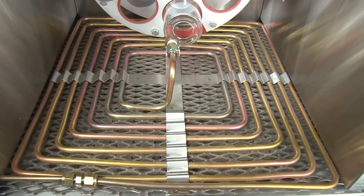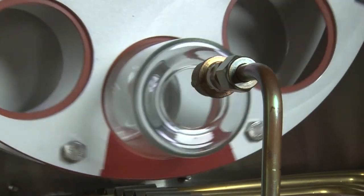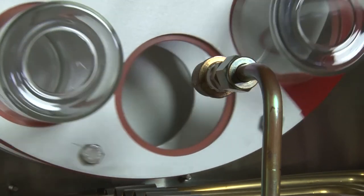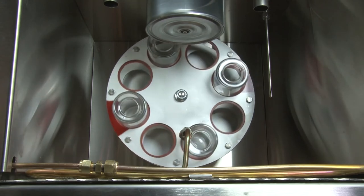The Gilson M036 RTFO's controlled flow of heated air is directed into openings of horizontal glass bottles as they rotate on a carousel rack, simulating short-term aging during production, handling, and paving operations.